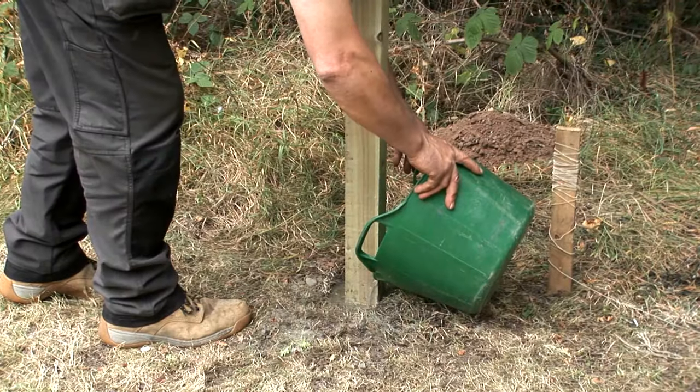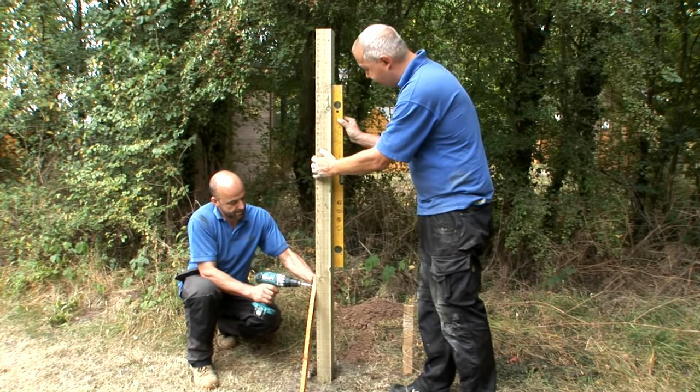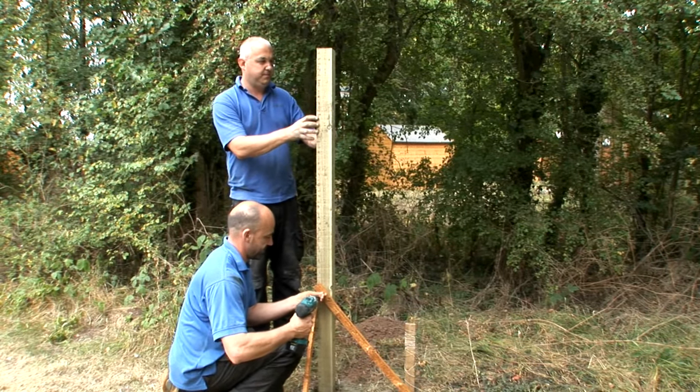Pour water over the cement. Screw a couple of battens to the posts to make sure that they remain securely upright, all the time checking the levels. These battens can be removed when the cement has set.